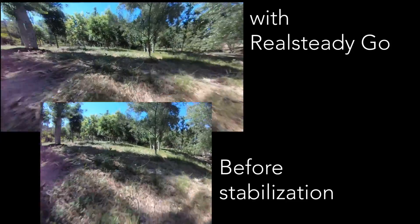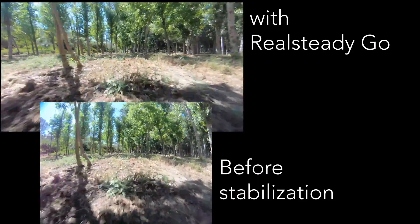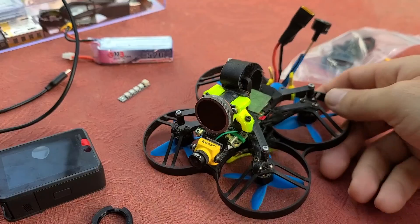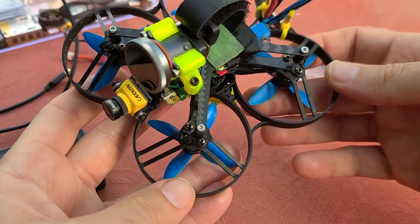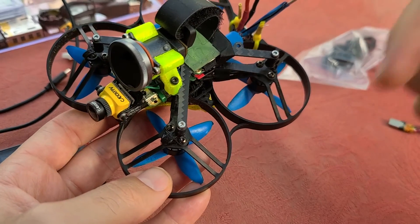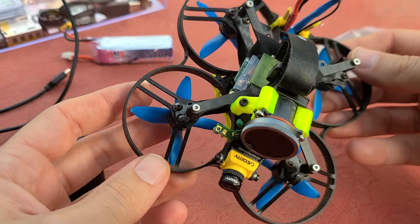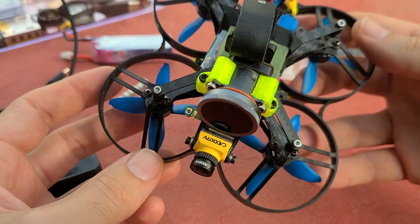Finally, a very necessary item in this process is RealSteadyGo. This is a great app for post-production stabilization and it only works if you use the right settings on the GoPro before you fly. Check the links in the description — there's a ton of great tutorials on details I didn't cover because people have already made great videos on them. There's also the Naked GoPro Facebook page and links to all items needed to purchase for this or other Naked GoPro builds. Let me know if you have any questions in the comments. Thanks so much for watching — consider subscribing and take a look at some of this footage.